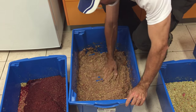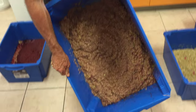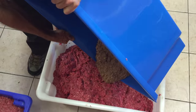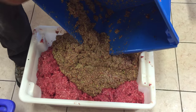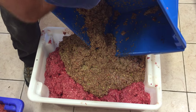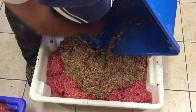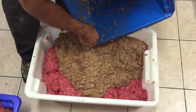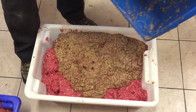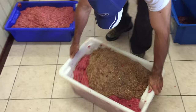Now what we're going to do is transfer that vegetable mix in here with the meat. It's a bit of a messy process, but it's a bit fun to get down and dirty and make your dog's food.